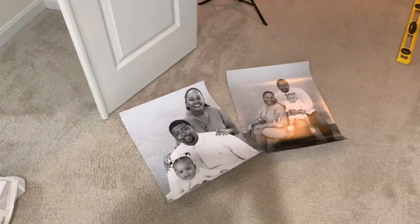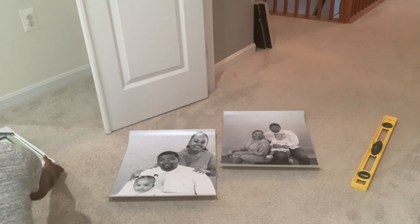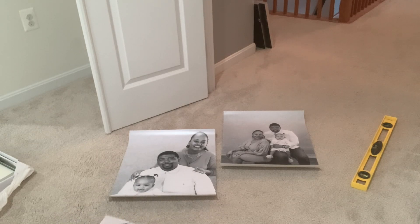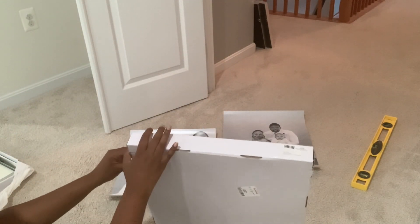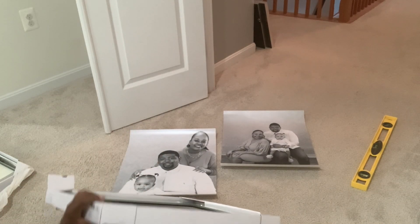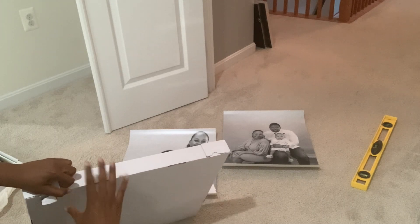First things first, we painted this wall Classic Silver by Behr. I also ordered some family photos from my Easter session and turned them black and white — I ordered these from Snapfish. These are 16x20 size but I'm also going to put some smaller 8x10s. As for my mirrored frames, I got these years ago from HomeGoods — they were a really good price, maybe $19.99. Check HomeGoods first because they have beautiful, good quality mirrored frames — very large frames for a fraction of the price you'd pay at other retailers.